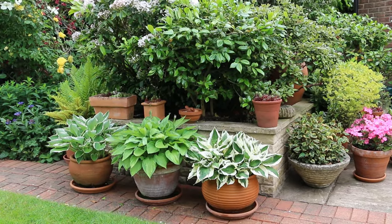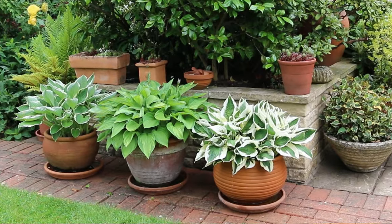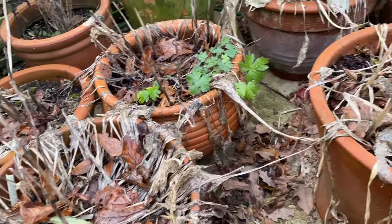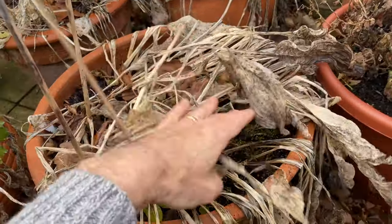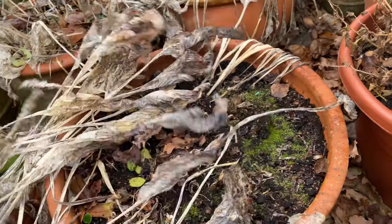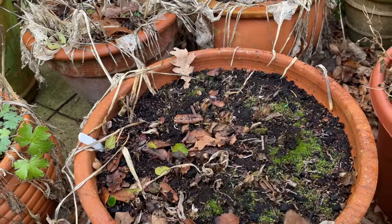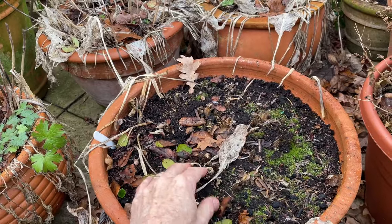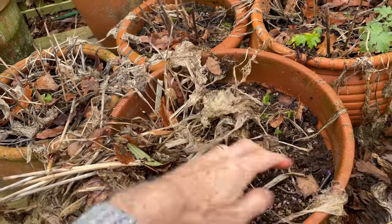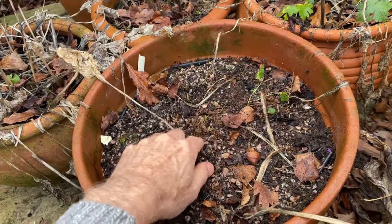I grow lots of hostas in pots because I love their leaves providing interest on the patio throughout summer. I've moved my pots to the back of my pergola arch for winter — the leaves have all died down and now it's time to clean away all this dead growth. These are completely hardy perennials, so in spring the new shoots will develop up. If a hosta is very congested, I might lift and divide it, but in winter it's just time to clear away all the old growth.